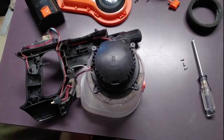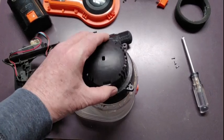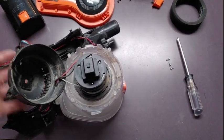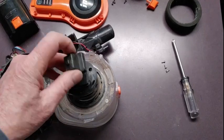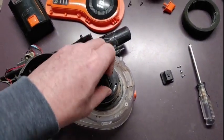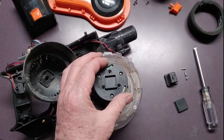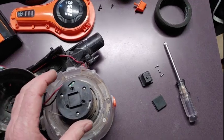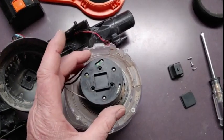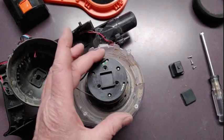Once you've separated the halves you'll have access to the motor cover, and this comes off. You remove this little plastic piece and a rubber base, and then it gives you access to three more screws. Keep these screws separate because they're a different size than all the other screws, and when you go to replace this back make sure that the slots are lined up with the test points and the battery terminals.